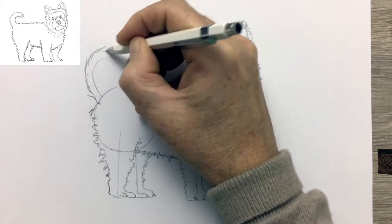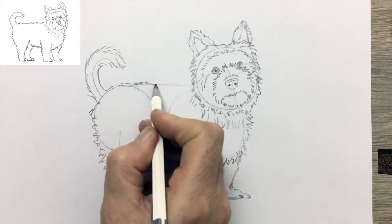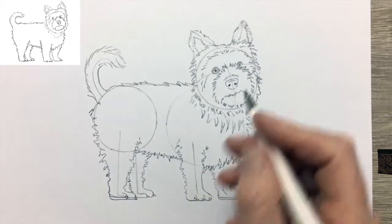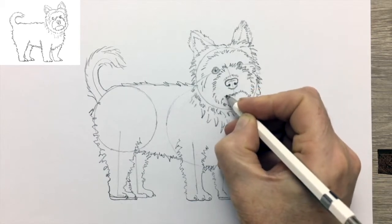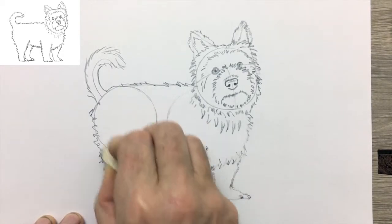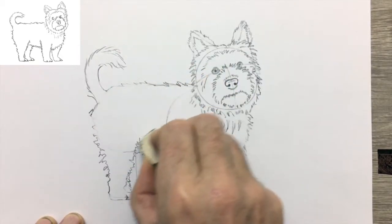Again that jagged effect. Now that jaunty tail curling over the back, which gives the dog a lot of its character. And now we're going to get to my favourite part — removing the structure of the scaffolding, or drawing guide, to reveal just the drawing. A little correction there on the size of the foot. Putting in the nose more strongly — it's a good idea to put the nose in more strongly because it's going to be rubbed out as I've got to get rid of that line running right through the middle of it. This is the transformation of the drawing plus the drawing guide to just the drawing, where it will assume a much more natural look.